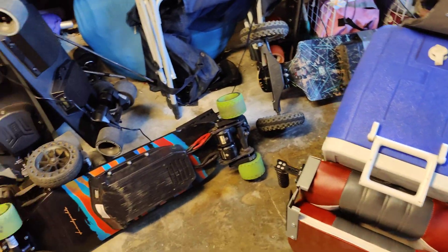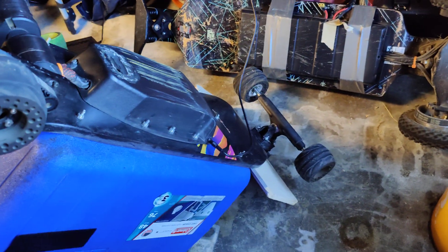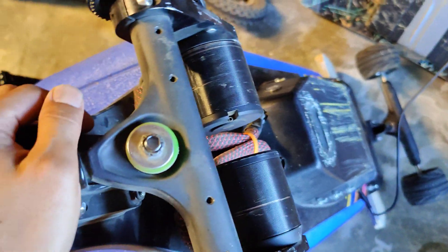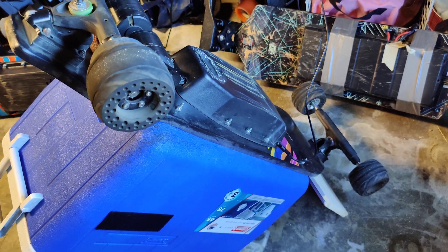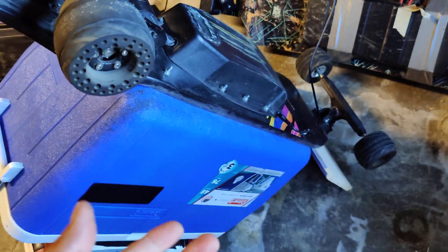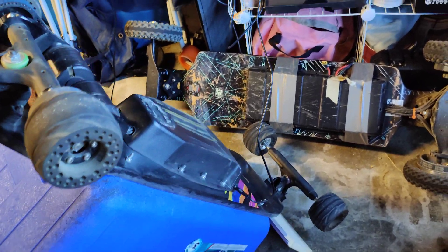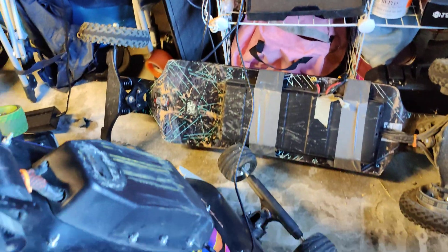I'm always charging my boards. What happened today was I had the power switch on on my Icebox electric skateboard. Last time I rode it was with my friend about two weeks ago, so the battery kept draining. It's a 12s2p Samsung 40T. When I tried to charge it this morning it wouldn't charge. When I plugged it to the charger, the red light would flash and it wouldn't actually charge.